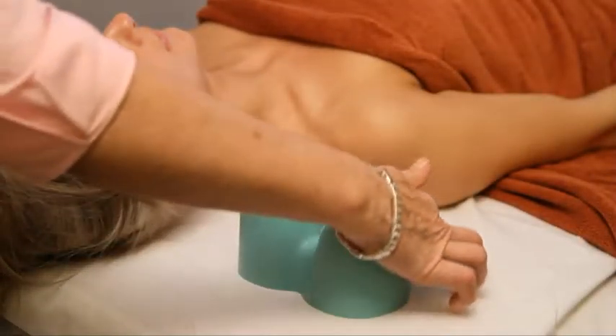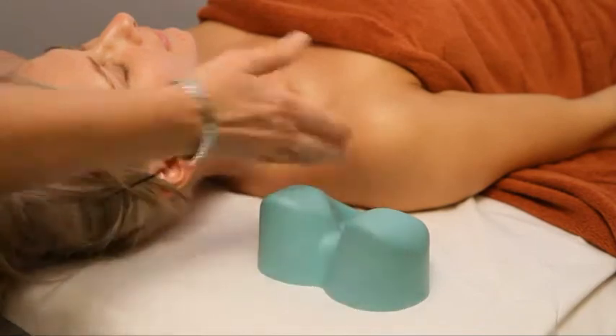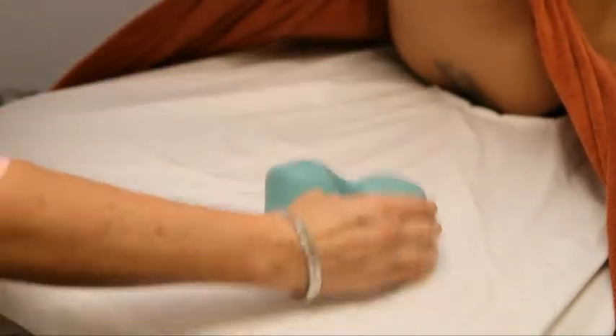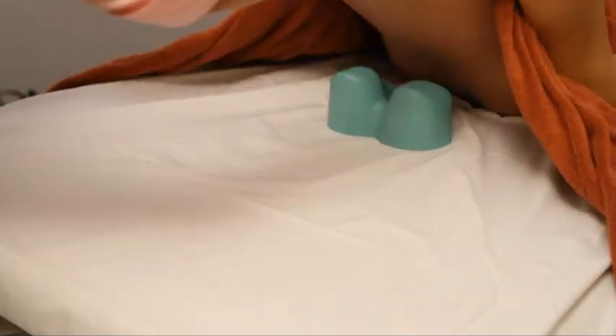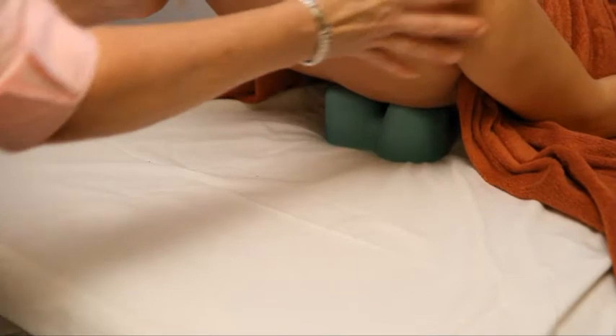Open the thoracic area with the cranial cradle. Be sure the cranial cradle is pointing towards the feet and place it in the middle of the thoracic spine, with the thoracic spine lying between the two vertical peaks. Your client's body weight will hold the cranial cradle in place.